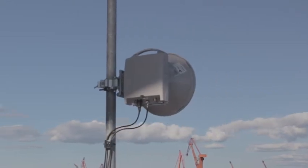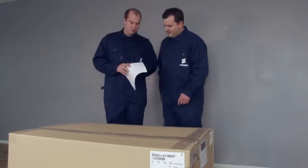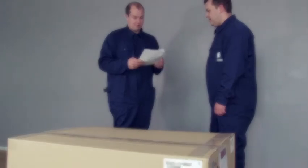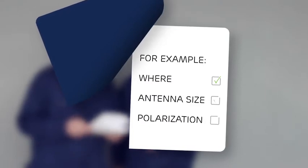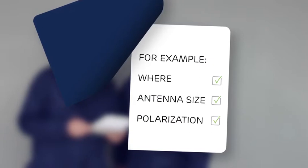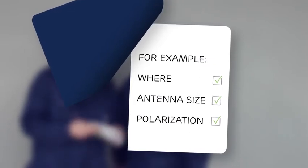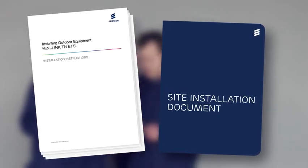For every microwave link there are parameters that must be decided before the installation. In this case they are printed in a site installation document, which contains information for the installation team — for example where to mount the outdoor unit, the antenna size and polarization. Check that you have all the information you need before you start, and also have the outdoor installation instructions manual at hand.